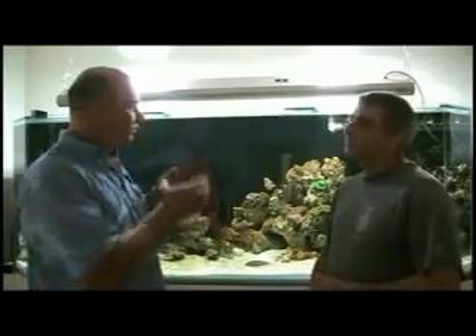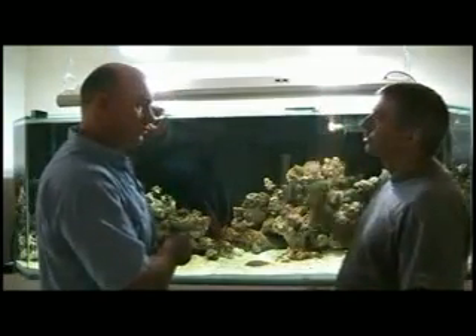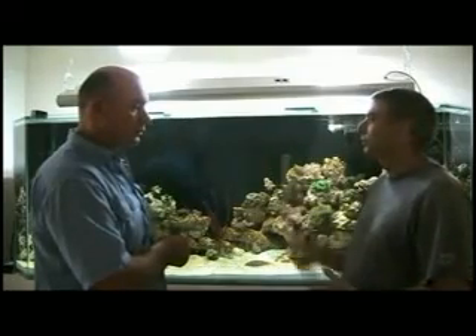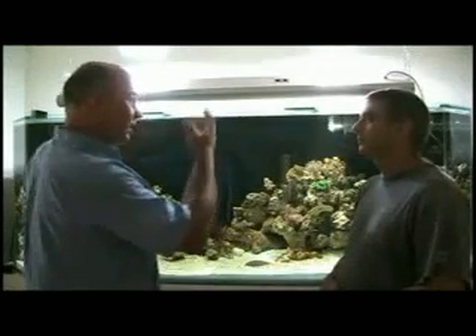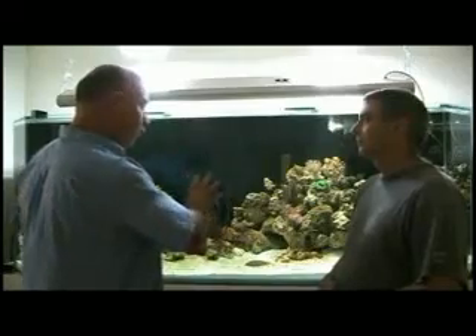So basically, are these halides? No, these are just T5 tubes. They're only there for nighttime viewing — they're not producing anything for the corals. All the corals are getting all their requirements from sunlight.